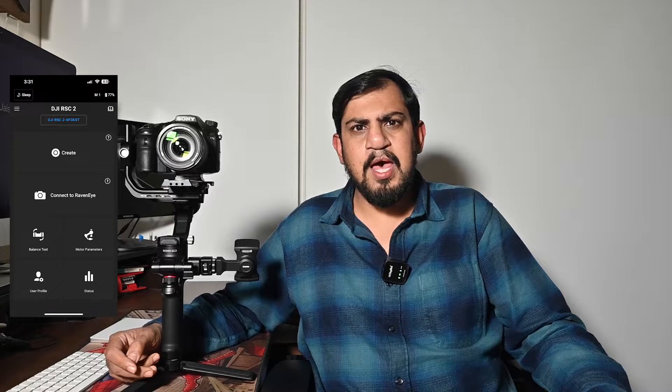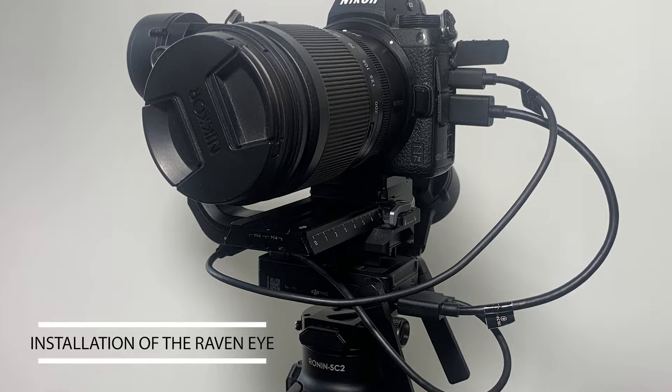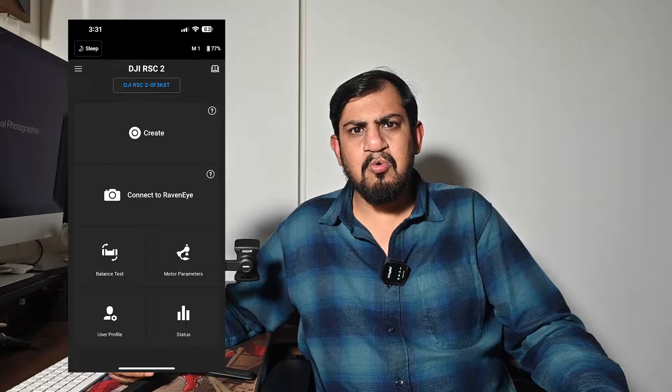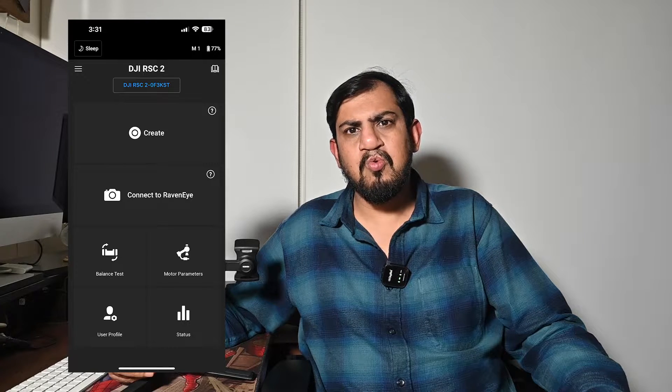Welcome to Amanjaiswar's YouTube channel. It's been some time since I was on my channel — lots of things kept me busy, and I am really happy to be back. In my earlier series, we were talking about various features and applications of the Ronin RSC2 gimbal. In my last video, I spoke about the installation and features of the Raven Eye. In this video, we will be talking about some more features of the DJI Ronin RSC2 app.